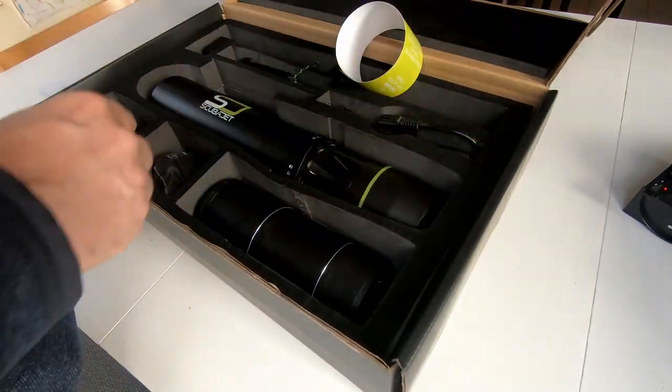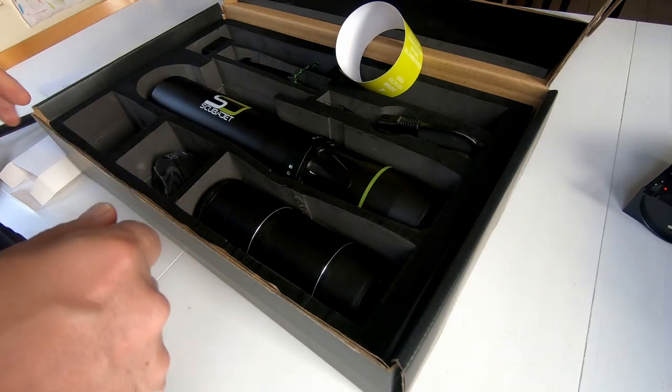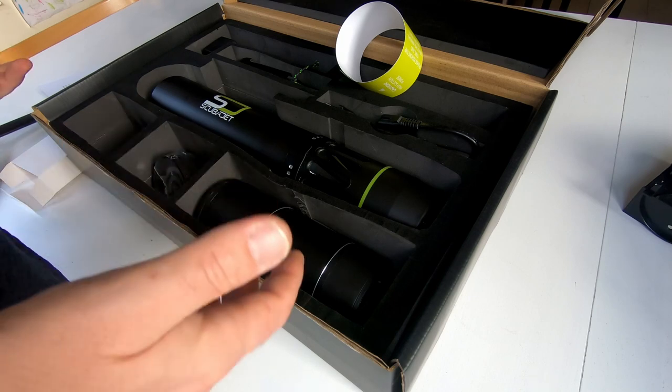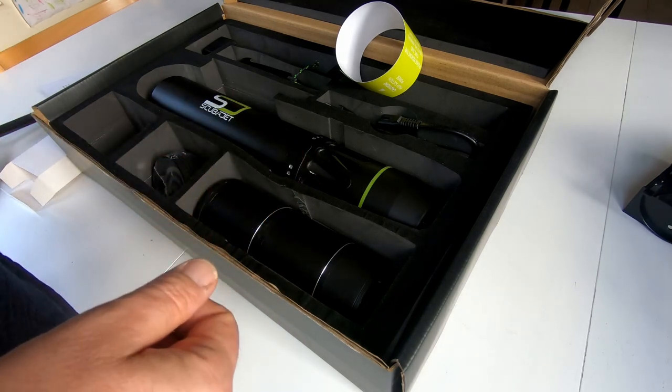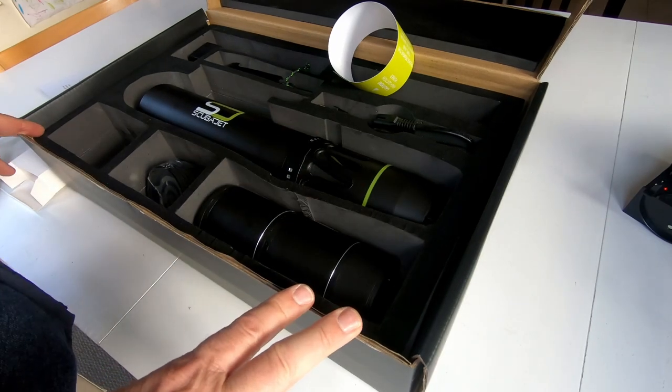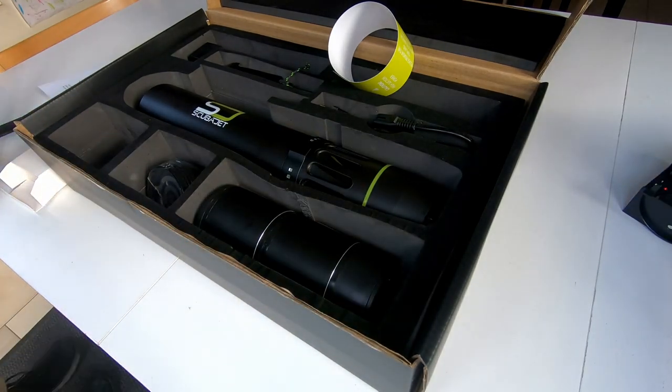One more thing that's quite annoying is that the prices on the accessories have kind of exploded. I really wanted — I ordered and paid for the dinghy adapter a long time ago — but it isn't there. So, that's a bit disappointing.